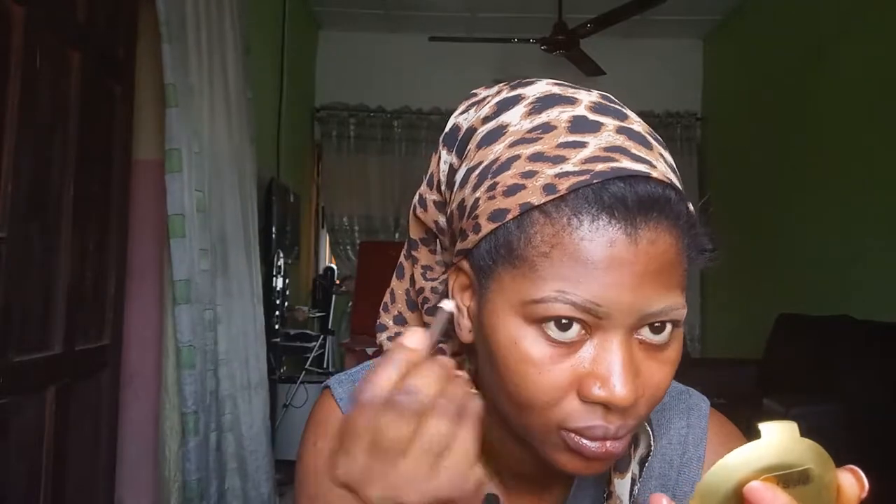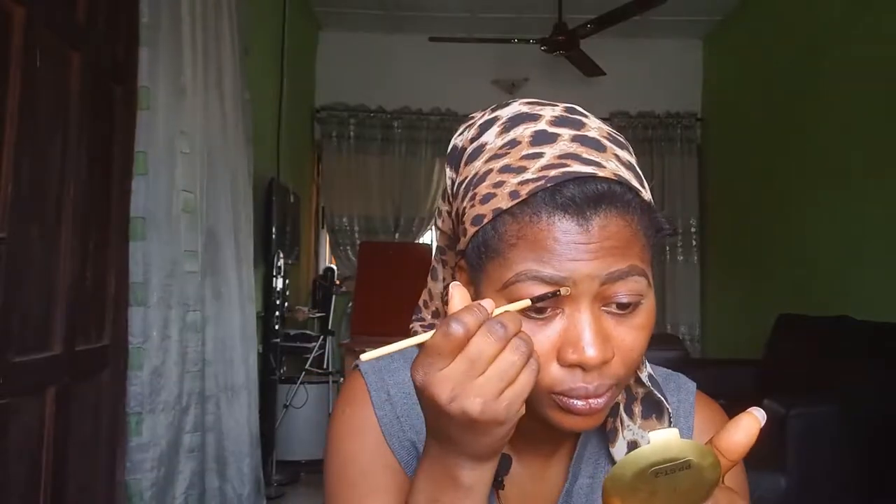So without wasting time, let's get started. I'm going to use this little eye pencil in color 3 to draw my eyebrow. I'm going to show you guys a little bit.